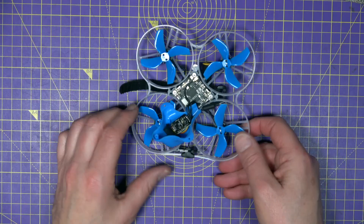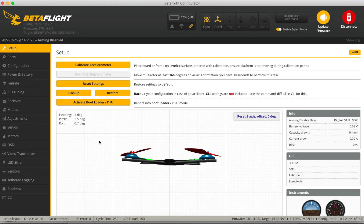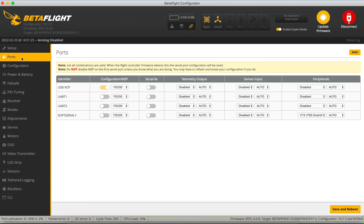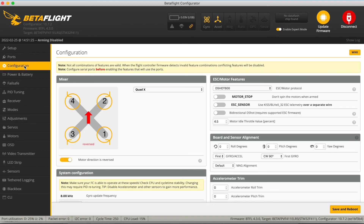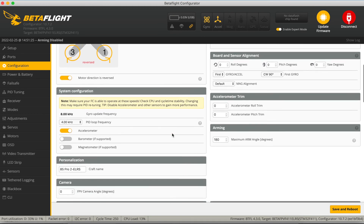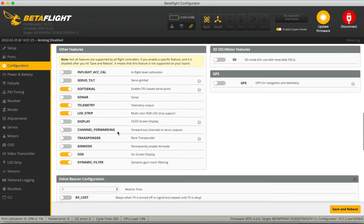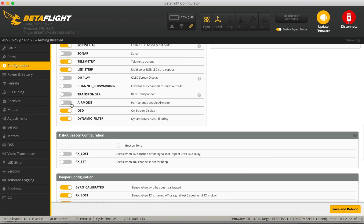Let's check how this has all been set up in Betaflight. We get a warning because there's a mismatch between the Betaflight configurator and the version installed on the Meteor 85 — they've installed version 4.3, a release candidate. In terms of ports we've got two UARTs, and they're using soft serial for the VTX switching. Configuration is props out using DShot 600, with a 4 kHz PID loop frequency.